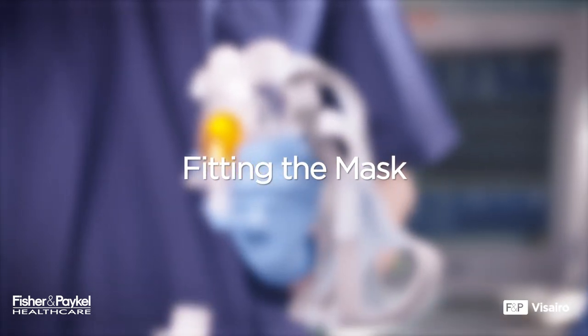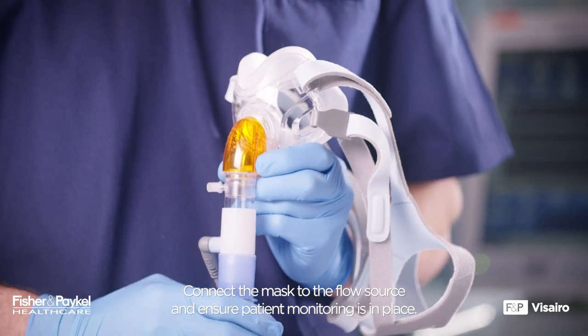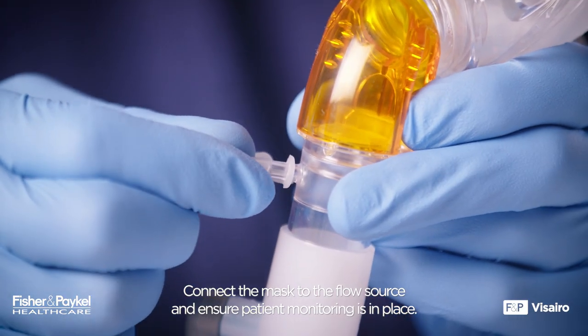Fitting the Mask. Connect the mask to the flow source and ensure patient monitoring is in place.